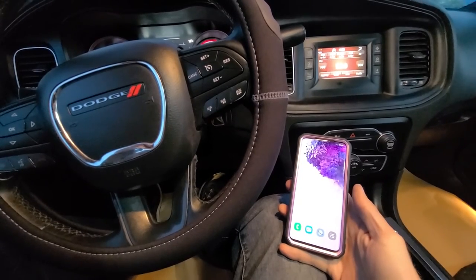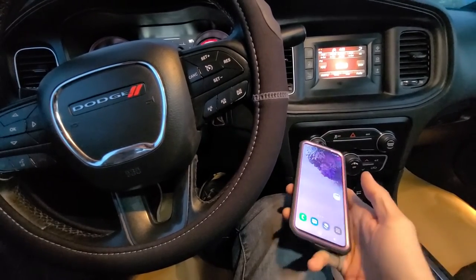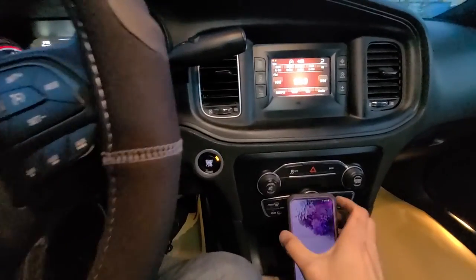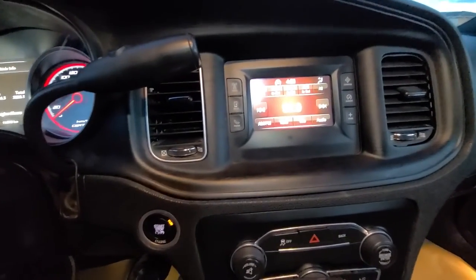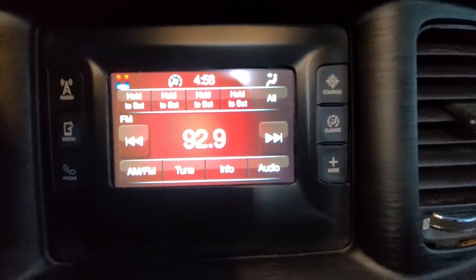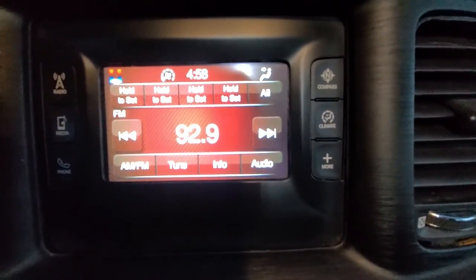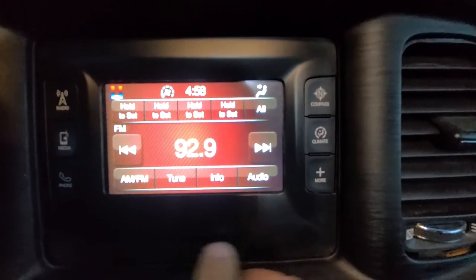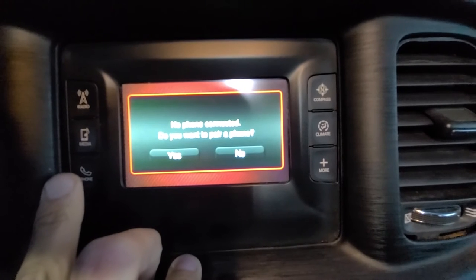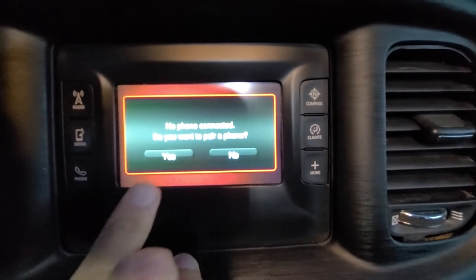For this video I will be using my Samsung S20. Now to start, the first thing you want to do when the vehicle is running — the screen is kind of glossy but — you want to press the phone button right here.